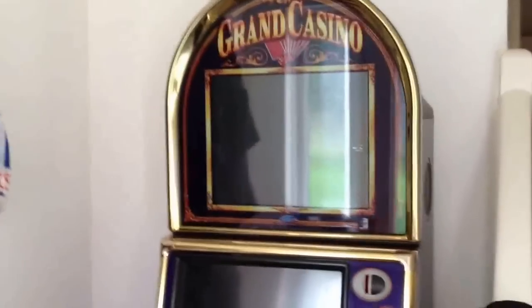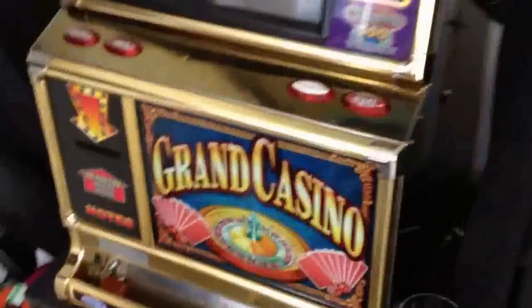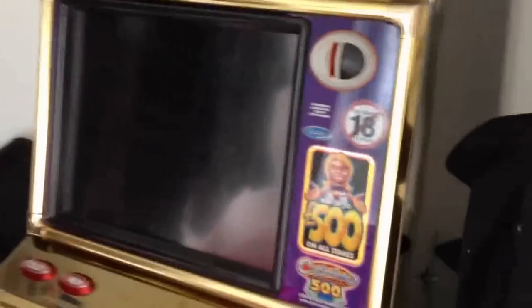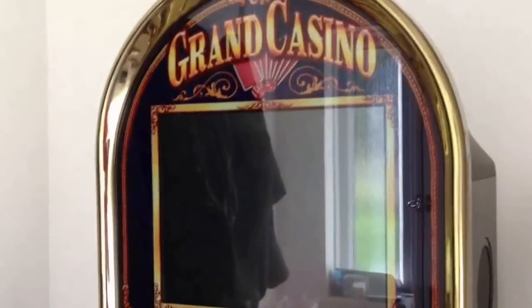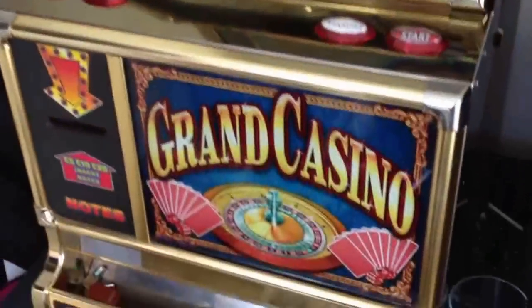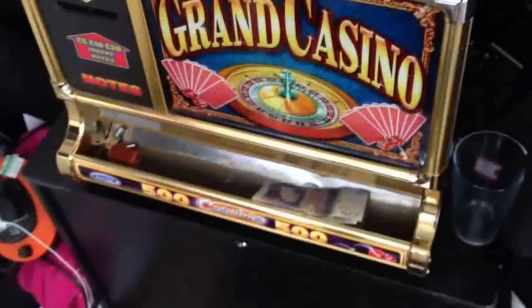coin entry. So it's a bit hodgepodge. You can see it's got a casino front there, Grand Casino top, Grand Casino bottom, and a casino payout tray. Generally speaking, it doesn't really matter that much given the name of the two.